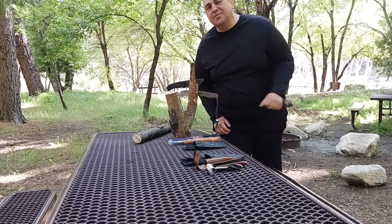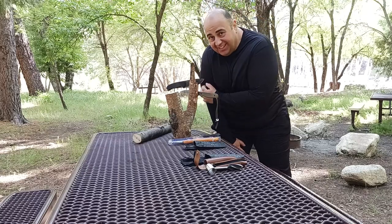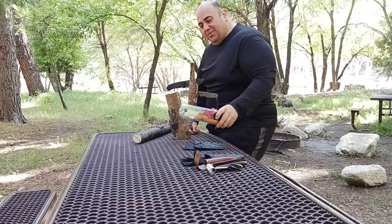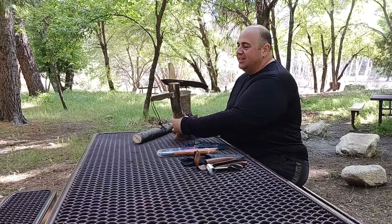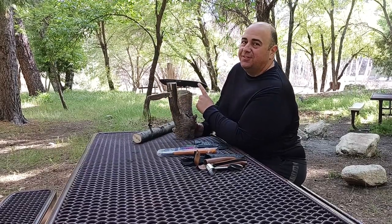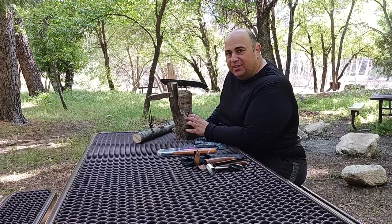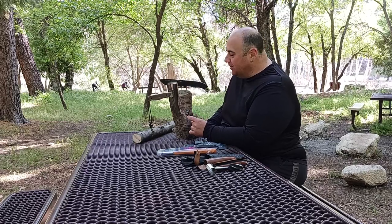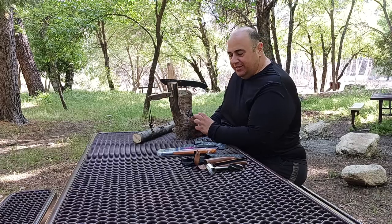What is up, all you awesome and amazing people on YouTube. Kudamaloy here coming at you with another exciting video, doing some batoning out here at Glen Campground. Let's see how this goes. I used my silky saw, the Silky Gomboy, to process down some wood. Now I'm going to use the Essie Laser Strike and the First Edge 50-50. I'm just going to do a quick baton test.